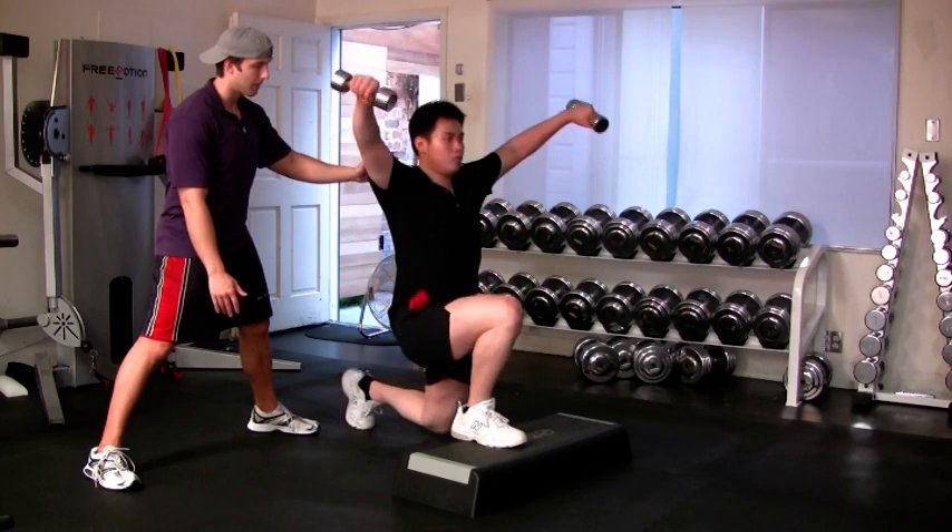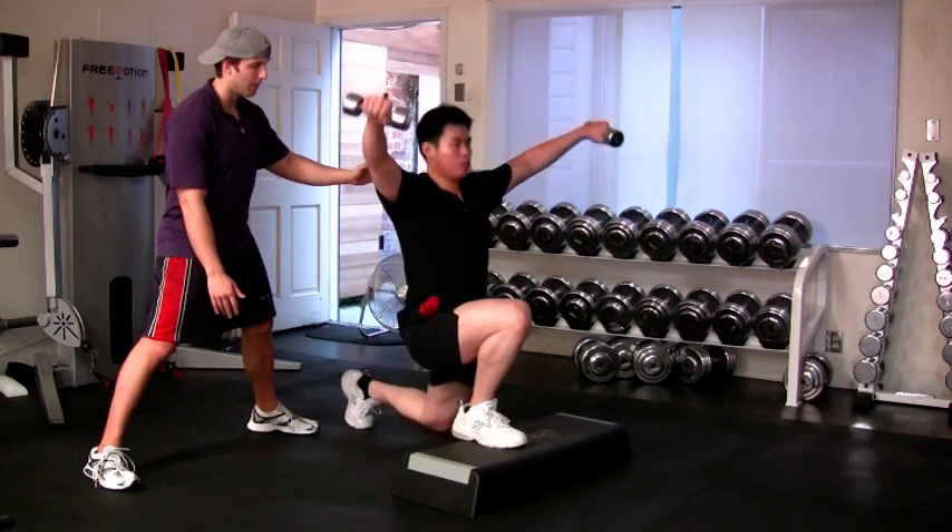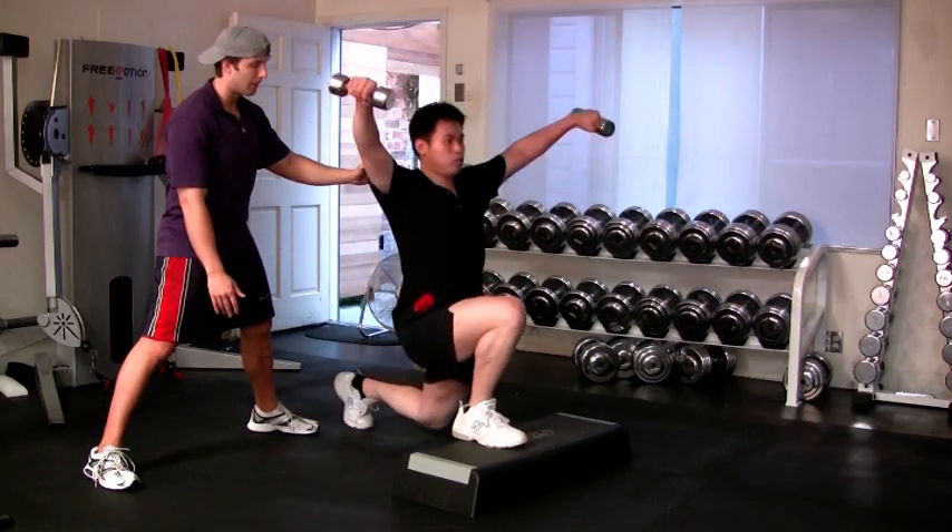It is best to perform the lateral raise as you lower yourself. Combining a concentric and eccentric action will be more efficient than using momentum and swinging the weights up.